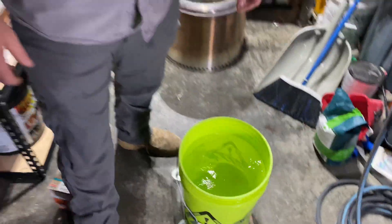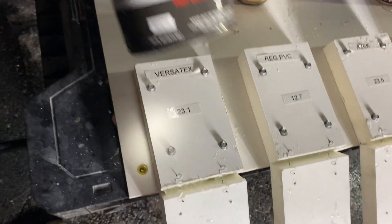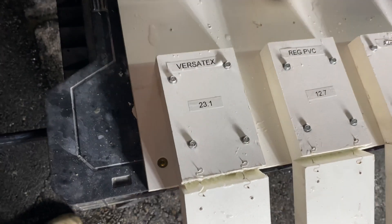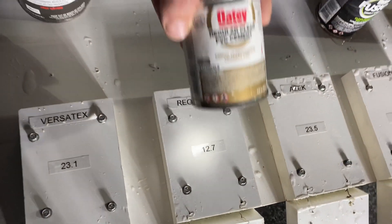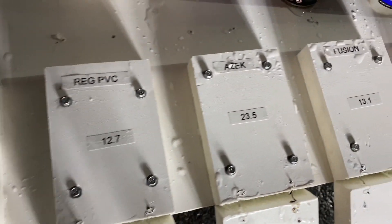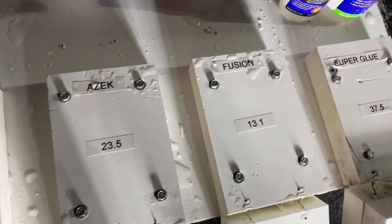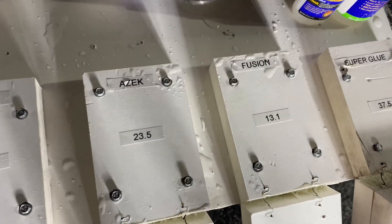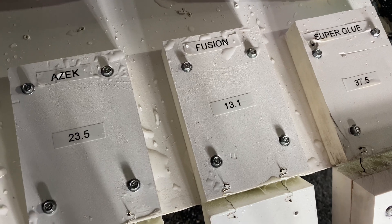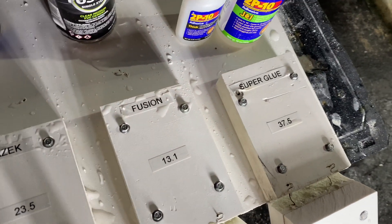I think we have a winner. That concludes our experiment. Versatex was at 23.1 pounds. Regular clear PVC cement, 12.7. Azek, 23.5. Fusion, 13.1. And 2P10 blew it out of the water at 37.5.